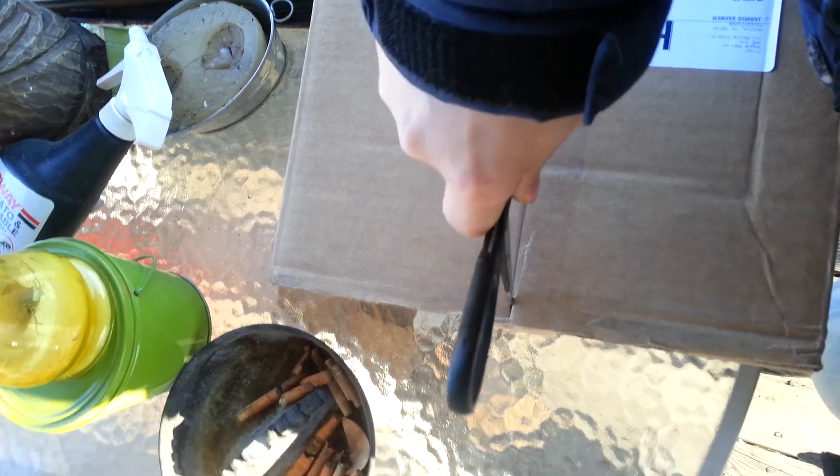This might be harder than what it looks because I'm trying to cut this open with one hand with scissors instead of a razor. What's in here? What could this possibly be? Well, we got a black box so far. What could be in this black box?